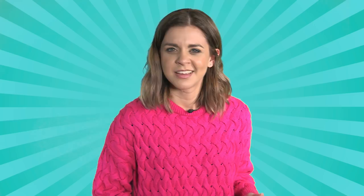Who's in charge of the remote control in your house? Is it your dad? Is it your mum? Maybe it's your older siblings. Well, right now I think it's time that you took back control. And this is how you do it! Take a sticker and simply cover over the remote sensor. Now they'll never be able to turn off CBBC!